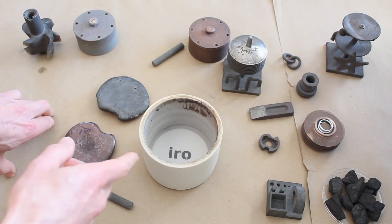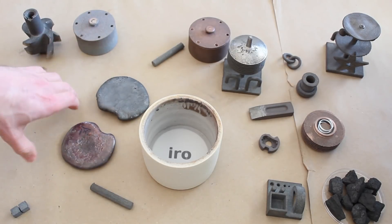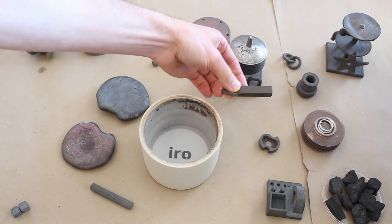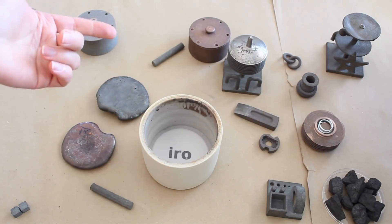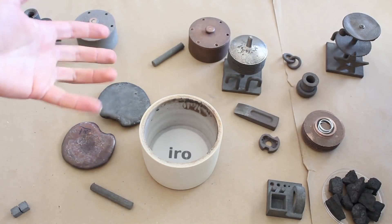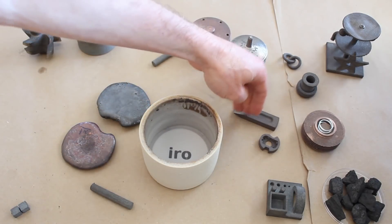For the metal powder we can use either iron or nickel or maybe something else. For the filler metal we can use copper or high carbon steel. In the case of high carbon steel, the carbon content in iron is zero, and the carbon content in this is about 4%. So I'm not sure exactly what the ratio is, but let's say 50-50, so we end up with about 2% high carbon steel.